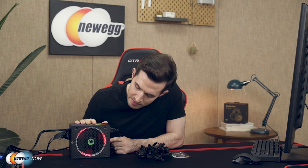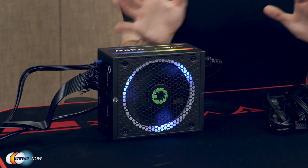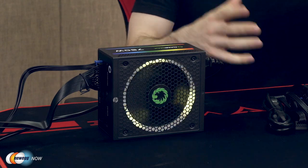If you press and hold the button for three seconds — one, two, three — the lights should turn off, just like that. And then you can turn them back on by clicking the light one more time. To see these effects in your unit, it obviously requires you have a case that doesn't have a PSU shroud or some sort of power supply cover.